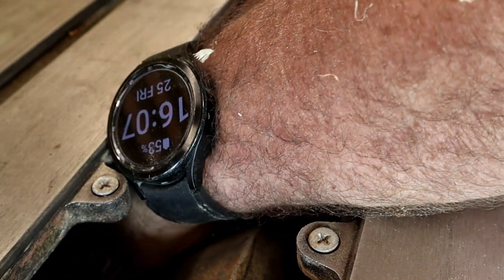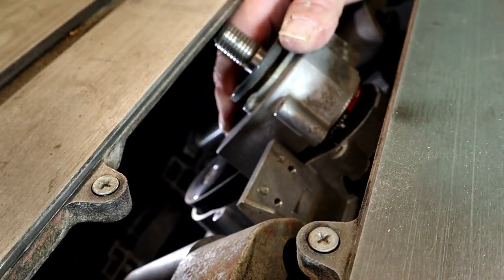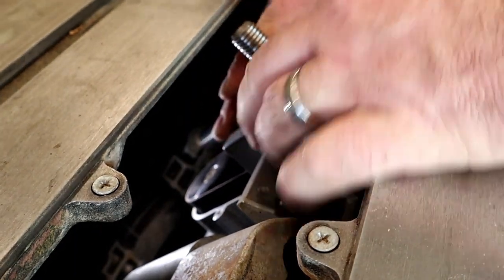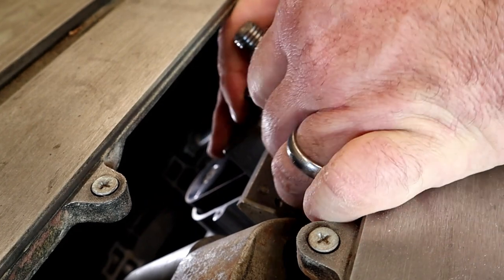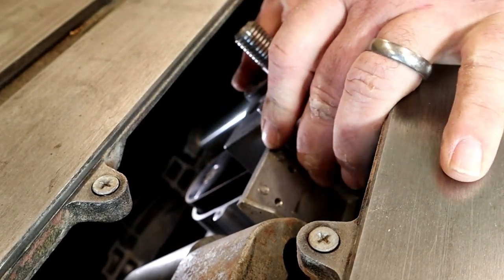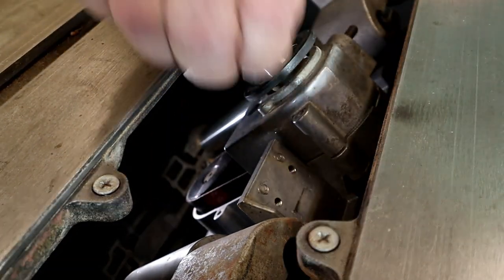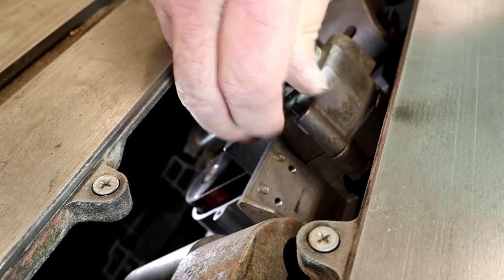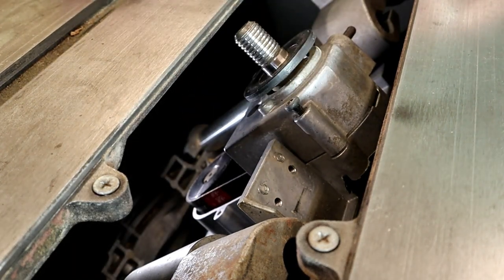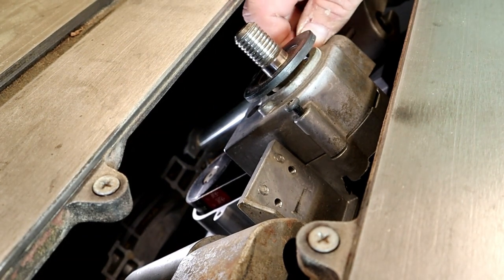I went ahead and pulled the riving knife bracket off just to get a better angle with the camera — you don't really need to do that. You want to make sure to get that belt lined up in those grooves. It comes right up to the top, almost a little higher up than you'd expect. Then you kind of lean it forward, get the shaft to go right inside where the bearing is, give a little wiggle, and you see it slipped right down — no problem. Then put your three screws back in.